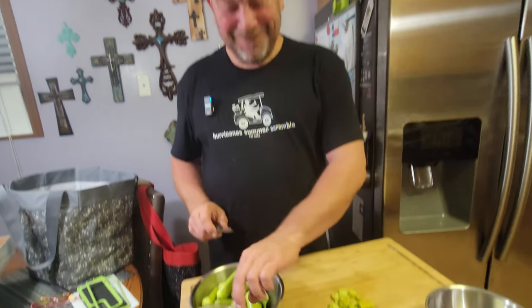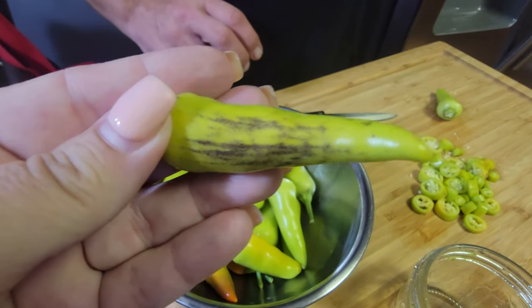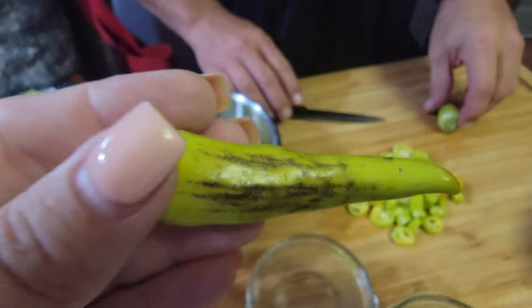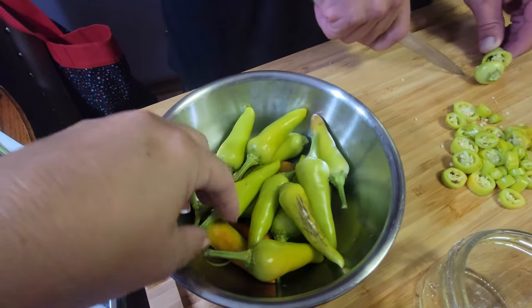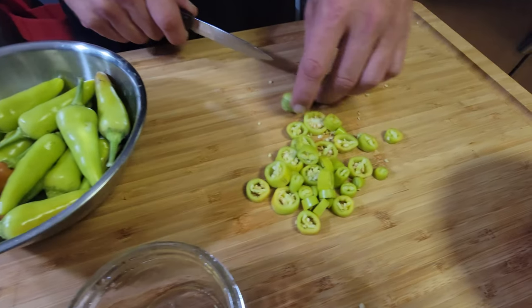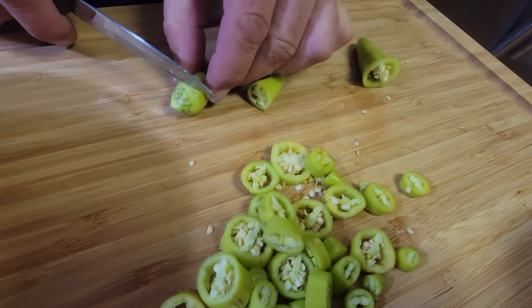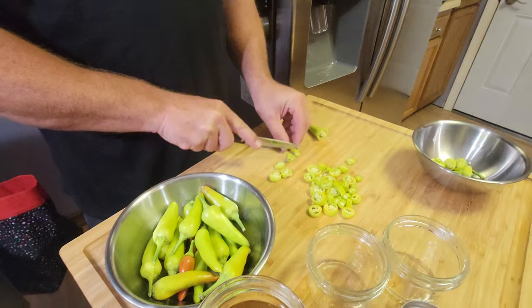Someone just tried one — you can smell them from here. This isn't a bad pepper. What you mentioned was 'sun scald' — that's something that happens when a pepper is exposed to too much sunshine, too intense. We've had like 107-degree days. You can see there's a bit there — we'll cut that one. Nothing wrong with that. I'm glad you picked them because I might have chucked it.